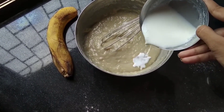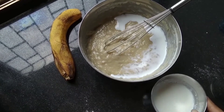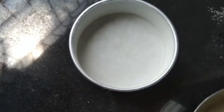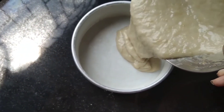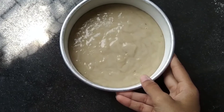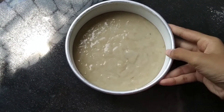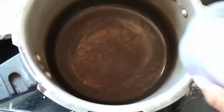Add the batter as well to keep it a liquid type consistency. Add the batter and mix well.